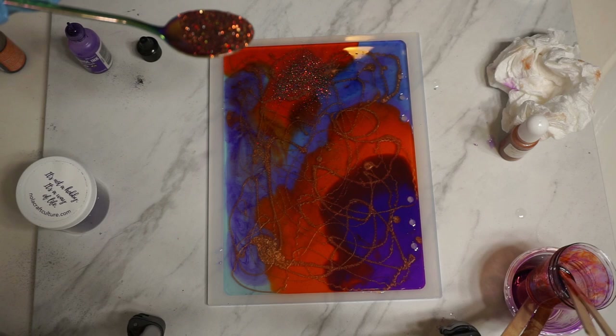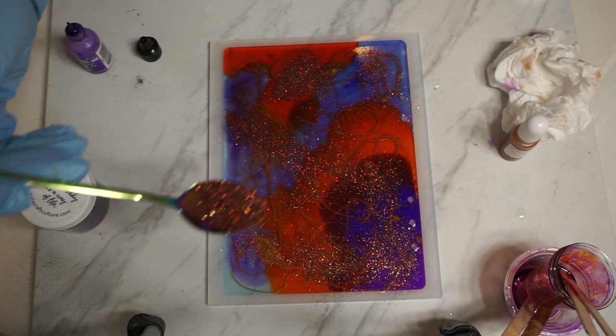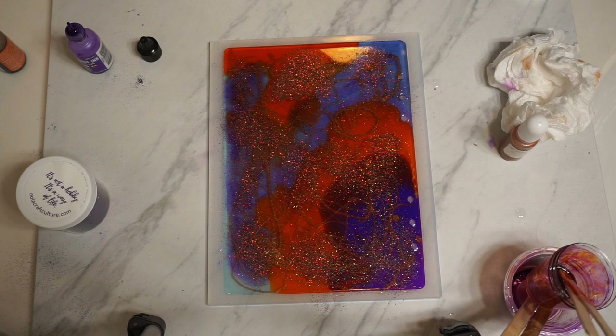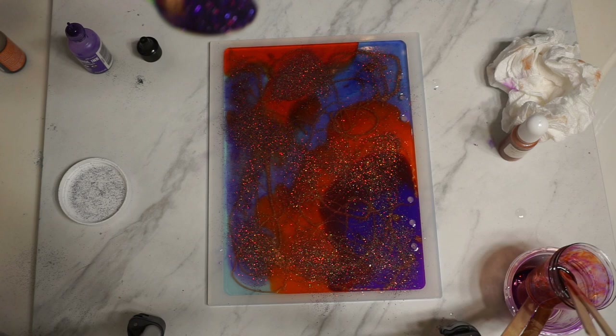I skipped ahead — I didn't want to bore you. So I finished pouring everything in the mold. I took that bronze pigment and just swirled it on top — no rhyme or reason, just doing my thing. Then I took some of that orange shade glitter — I'll list the name in the description box below — and I'm just sprinkling it on top of the cover, and I'll do the same thing with the purple.